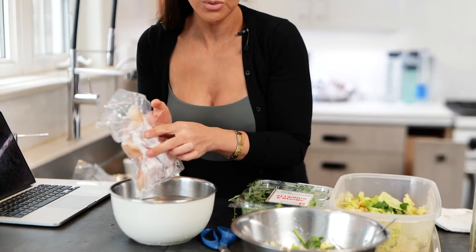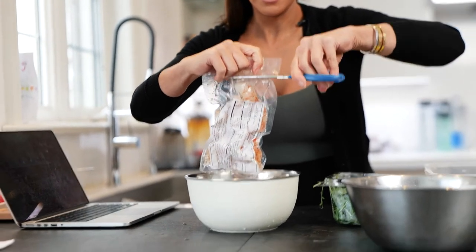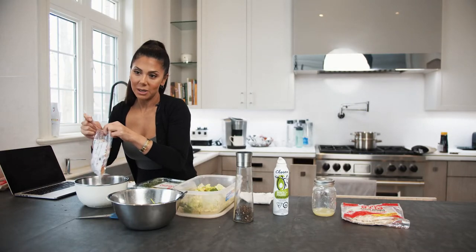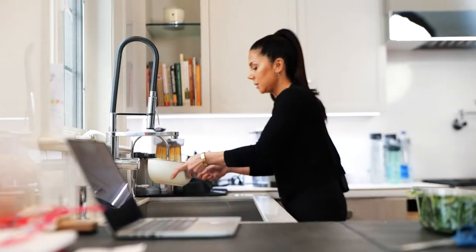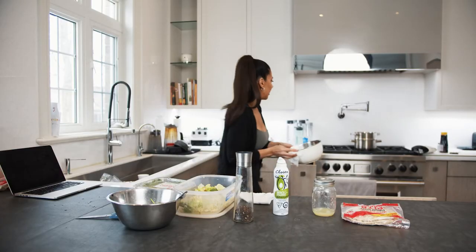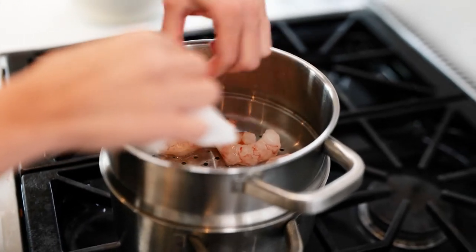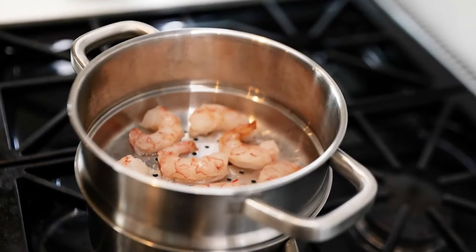This is incredible shrimp from Argentina — it's from True Local, and it's by far one of the best quality shrimps I've ever had. It's been soaking for about five to ten minutes in water. I'm going to dump the water, rinse the shrimp to get any gunk off, and then steam it in a double boiler. You can see how beautiful these pieces of shrimp are — this will be enough for two salad sandwiches.